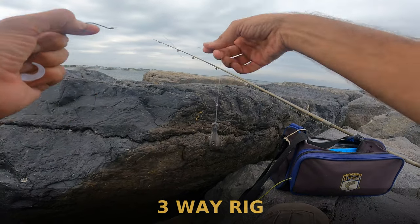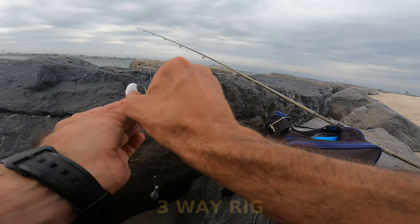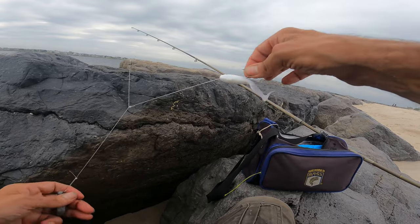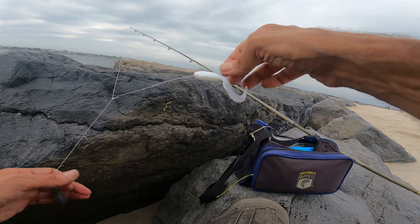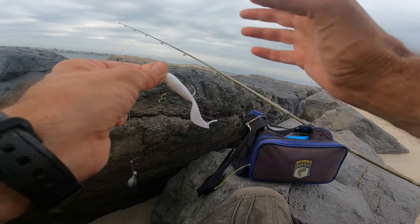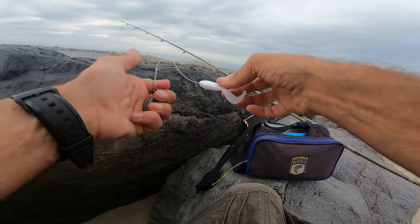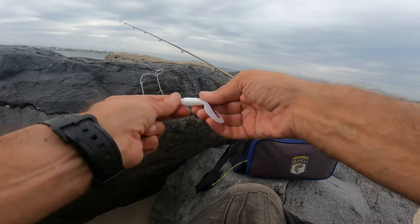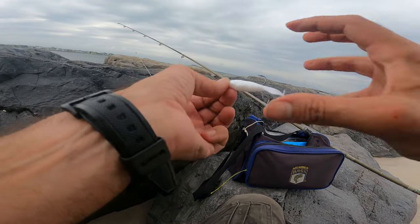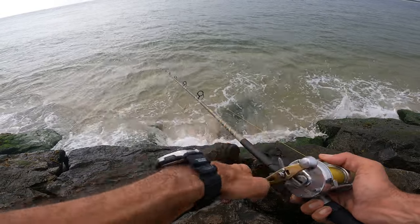Three-way rig, two ounces, 2-0 hook, gulp bait — get that gulp on there. One thing I like about this rig is you ride that gulp a little high up, and if the fish are looking up they'll come up and grab it. Another cool thing is your line stays fairly taut most of the time, so all our hook sets end up right in the jaw — the best place to hook the fish. It avoids those deep hook sets you sometimes get with a slide rig, where there's slack and they take the gulp deep. With this rig, the line is taut and the fish are immediately hooked. Picking up fluke with the three-way rig and gulp today.